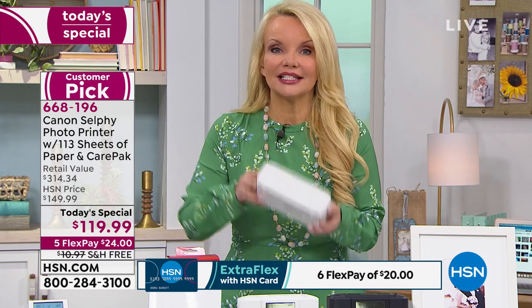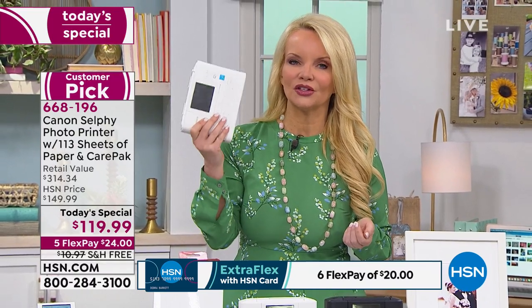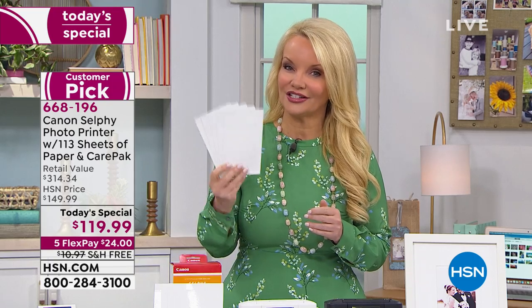If you've looked at the Selphy elsewhere, we're doing so much better. This is our lowest price ever for the complete package, and yes, this is the latest Selphy. It fits in the palm of your hand. You could throw this in your handbag and take it anywhere — barbecues, graduations, weddings, baby showers, bridal showers, bachelorette parties, tailgating in the fall. Literally anywhere you're going where there's an event, you can print those photos out instantly. But if you're shopping with the other guys, you could only print five photos.